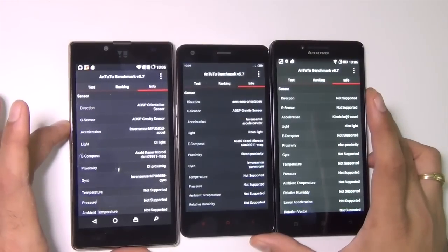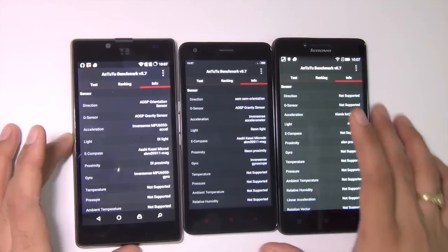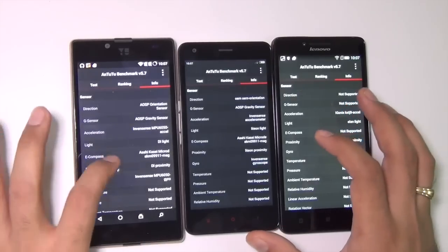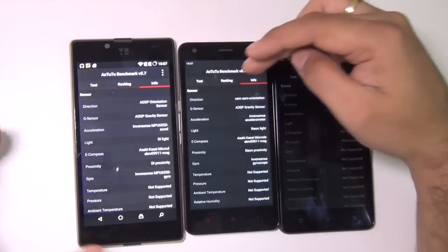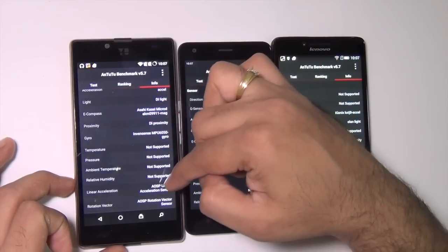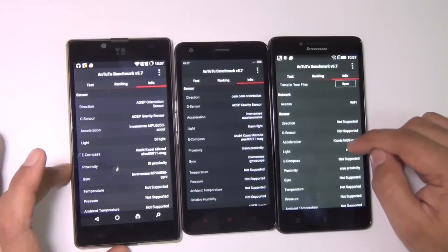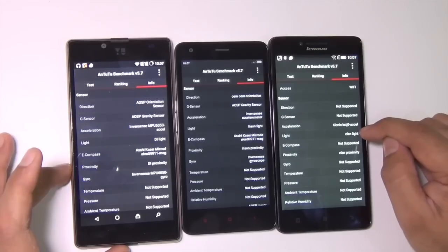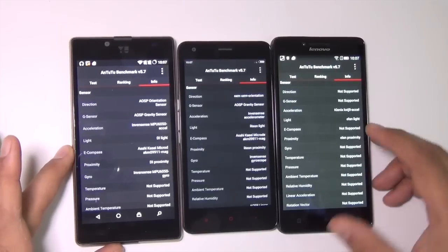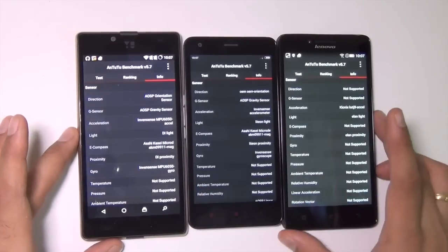Another major difference is the sensors these phones have. If you are into gaming and want a precise gaming experience, you need sensors like the gyro sensor and linear acceleration sensor. The Redmi 2 and Euphoria are equally loaded with sensors including direction, G-sensor acceleration, light, e-compass, proximity, gyroscope, linear acceleration, and rotation vector sensors. The Lenovo A6000+ only has the acceleration sensor, light sensor, and proximity sensor — no other sensors are supported. So if you are into gaming, pick either the Redmi 2 or the Euphoria. For absolute RAM performance and 64-bit OS, the Euphoria is the best choice for gamers.